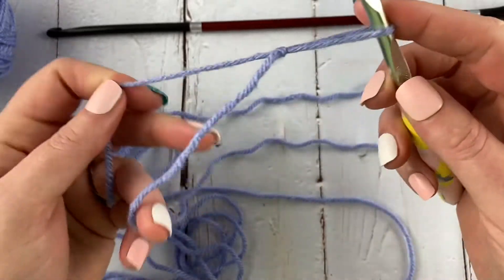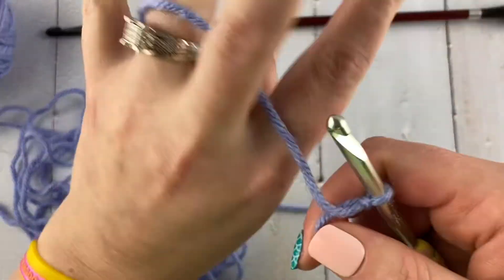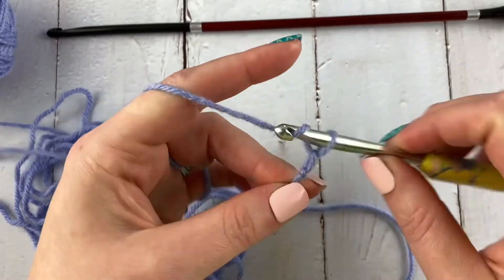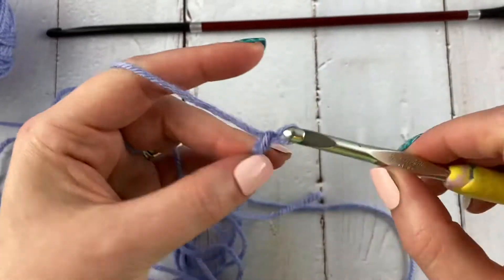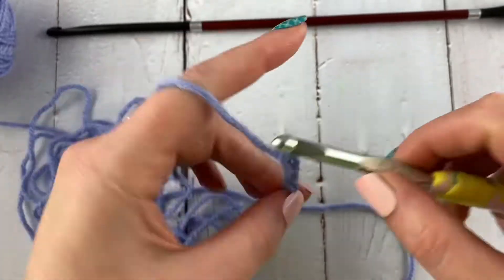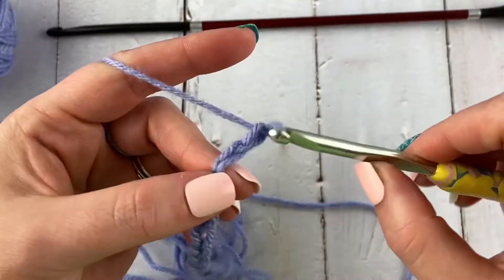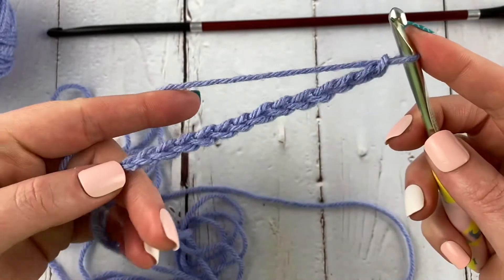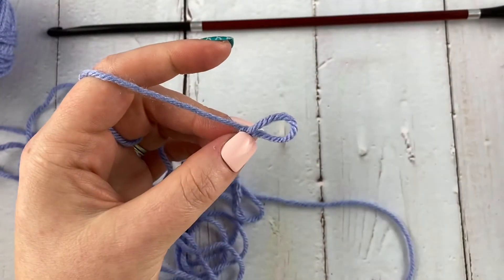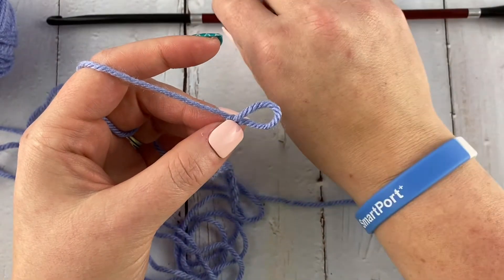It does create a nice fabric. We're going to go ahead and get started with the foundation chain, which is any number — there's no multiple for this. I'm just going to chain until I have as many as I think I want. All right, now I'm going to put that hook aside — I just do that for the chain up.